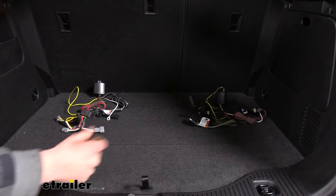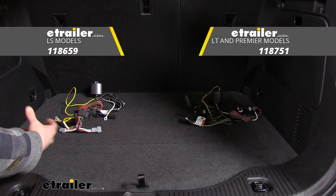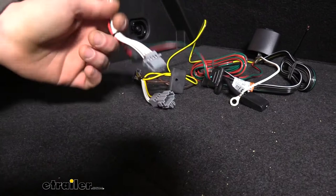If you've got a Trax that is an LS edition, then you'll want to use our harness here on the left. If you have a Trax that's an LT or any other model, you'll want to use the harness here on the right. The only difference between these two modules is the connectors that come included that will plug into the factory connectors on your vehicle.